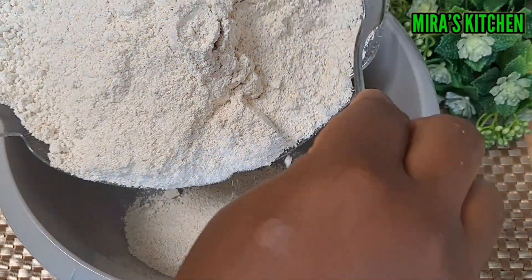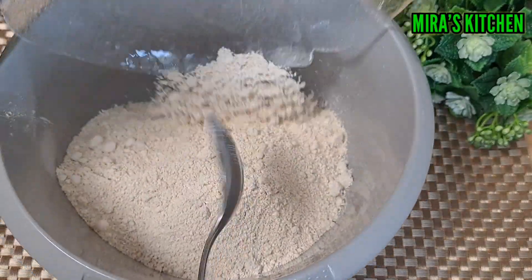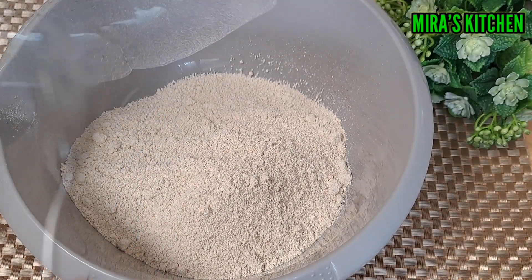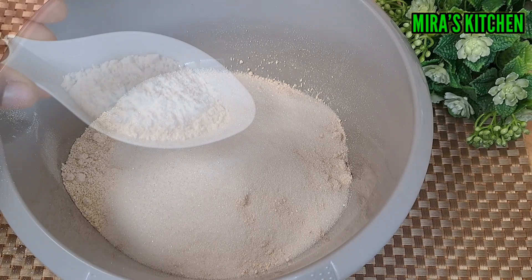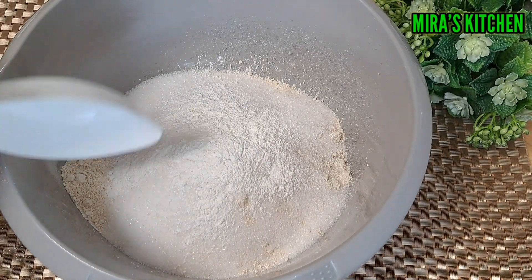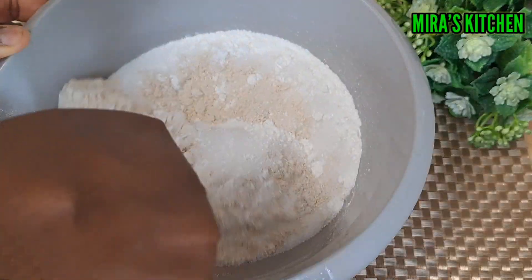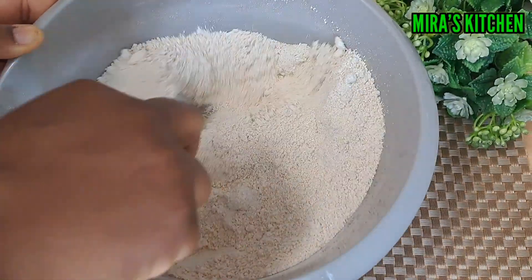Next we are going ahead to mix all the dry ingredients together. So in a bowl, add the oat flour, sugar, and baking powder. Mix to combine, and once that is done set it aside.